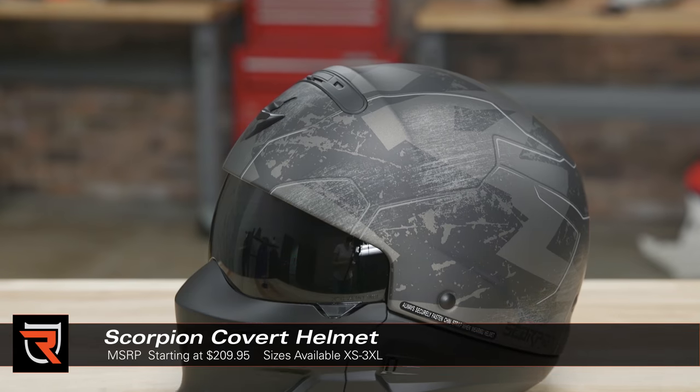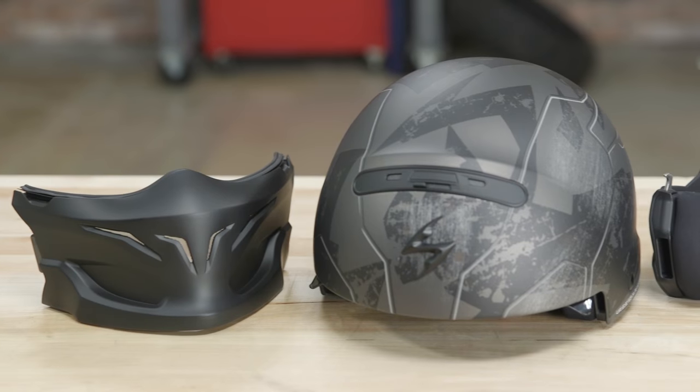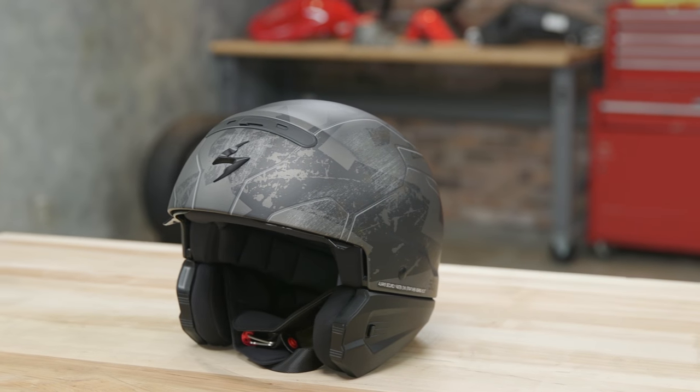This is the Ratnik version of the DOT approved Covert. There's also a solid black version available too. This helmet has some detachable pieces so it'll work as either a full face, 3-quarter, or half helmet.